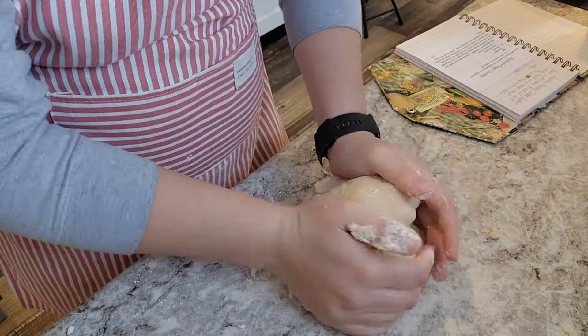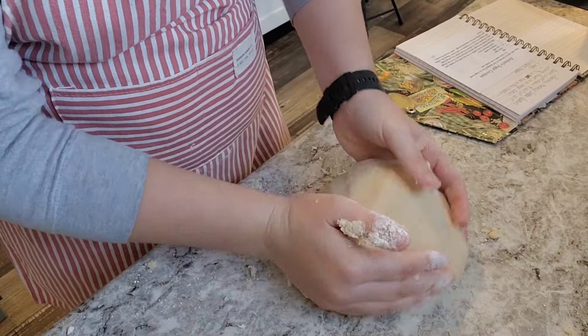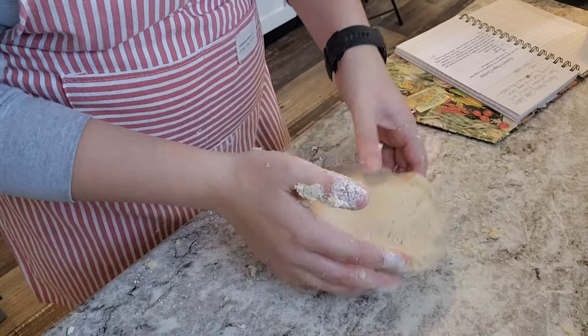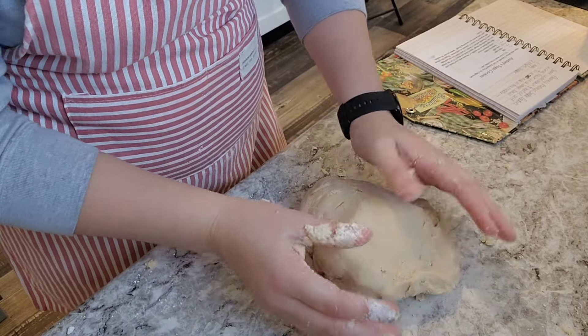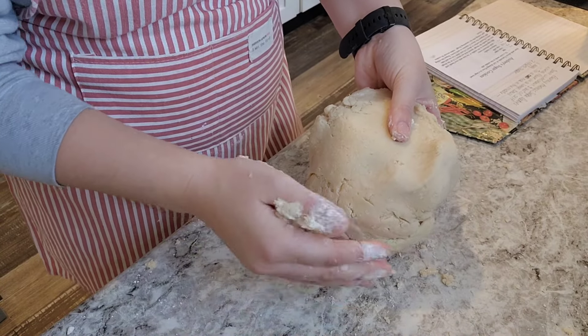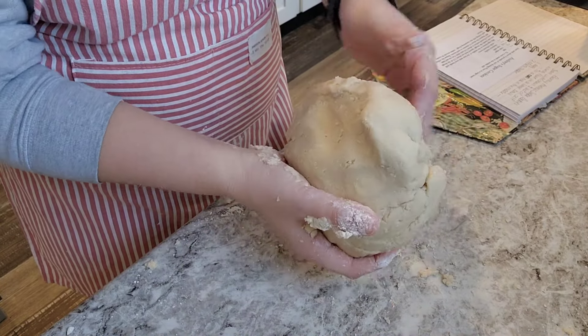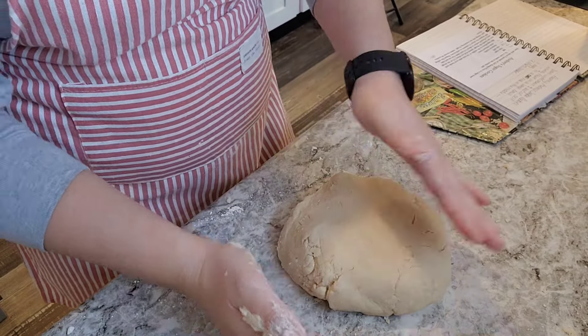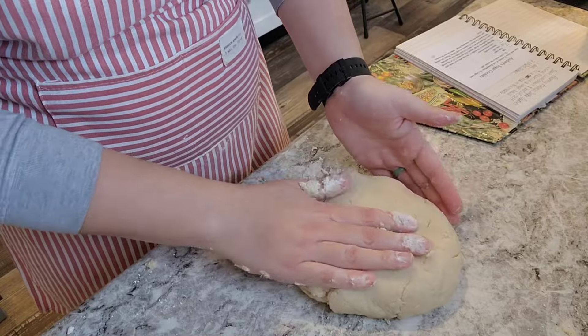I did not use all that flour in my bowl — I just pulled it in from the sides a little at a time until my dough was formed. I can use the rest of that flour for something else. As long as you're just pulling a little bit at a time from that well in the middle, your flour stays very clean. So I can use the rest of that flour to make more cookies, biscuits, or whatever you want to do with it.